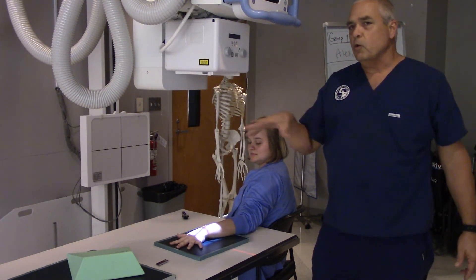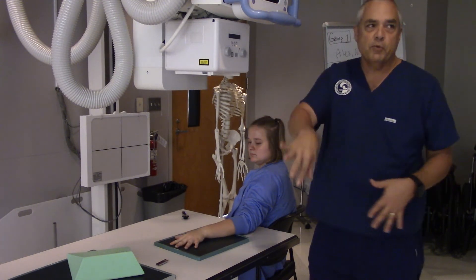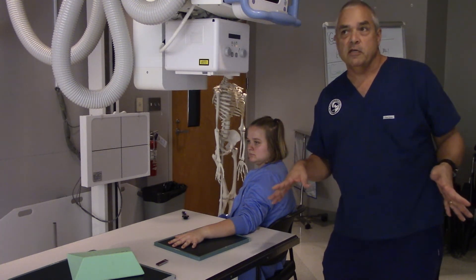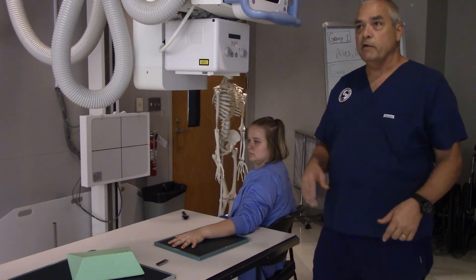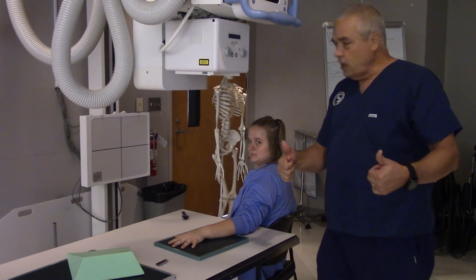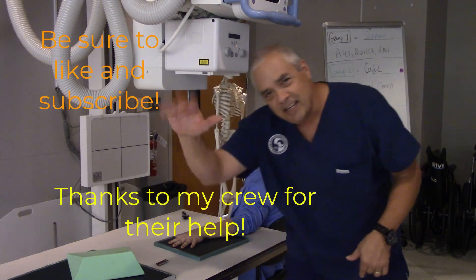Those are four kind of non-standard but definitely useful positions for the wrist — supplemental views. We do a three-view wrist all the time; specific scaphoid shots only if the doctor orders them. For example, you'd have an order that said 'scaphoid with ulnar deviation' or similar. Thank you all very much — that was our quick and dirty supplemental wrist images, and we'll see y'all next time.